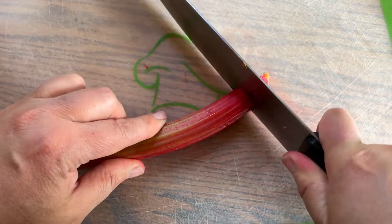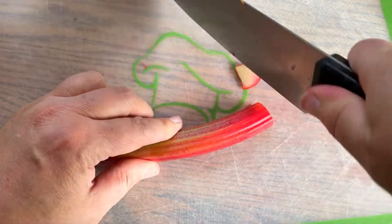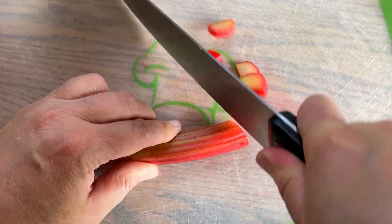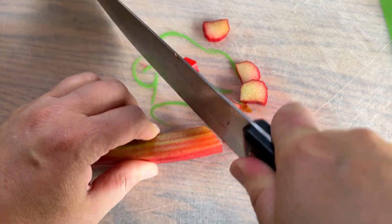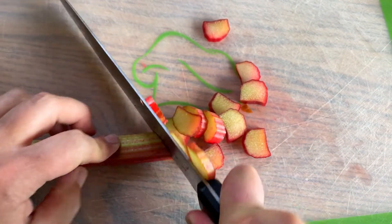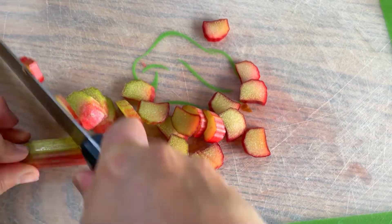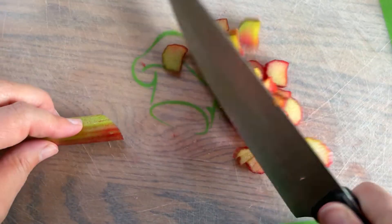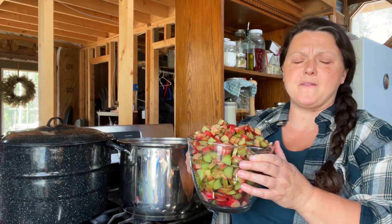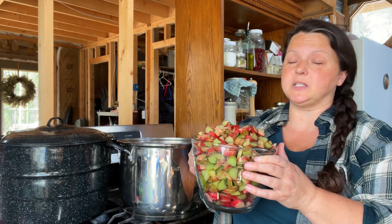First you've got to cut the end off where it connects to the plant — it's got some weird brown papery stuff on it. I'm cutting it into eighth-inch slices just because it'll cook faster. You can make big chunks out of it or stick it in a food processor; it doesn't really matter. You just have to make sure to adjust the cooking time so that it gets soft enough to puree. It looks like we ended up with 10 cups of rhubarb. This should make about five pints of rhubarb cherry grilling sauce when I'm all done.